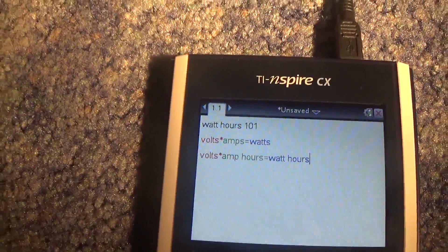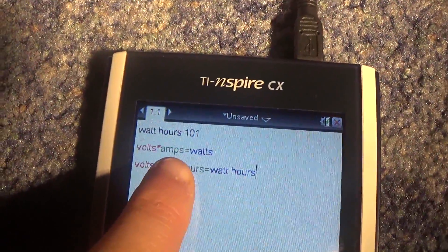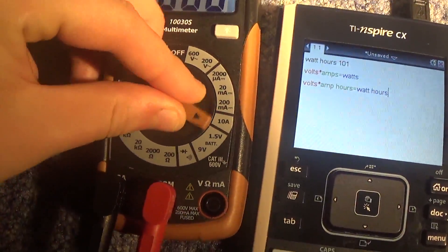Any load that you hook up to anything, you get the volts which drops — for battery-wise, it drops always a little bit. And then the amps is what you use. For multimeter purposes, you use your amps.